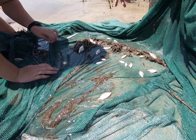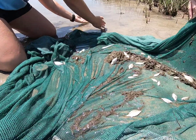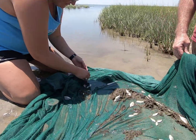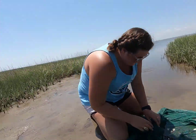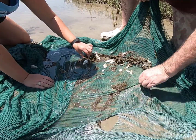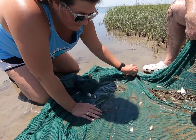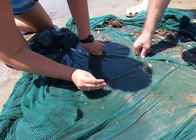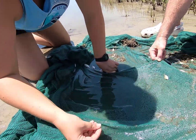I saw a crab in here. Oh there's one — did you get him? Oh no, where'd he go? Be free! More shrimp. Let me look for a crab real fast. I did see one. Right there — aha! Did you get it? I put my hand on it. There's two of them. Got it.